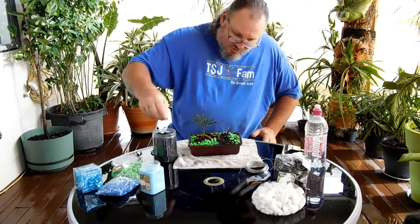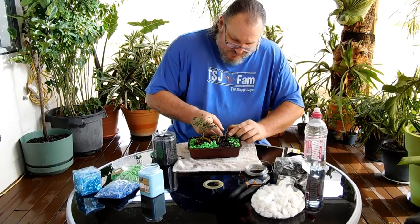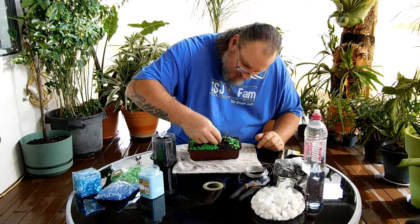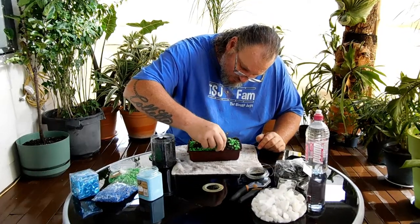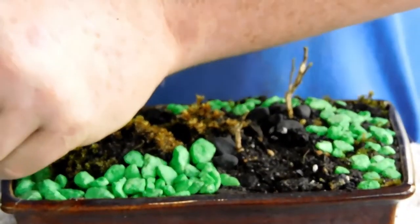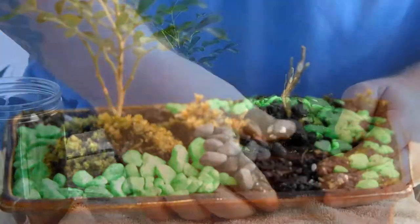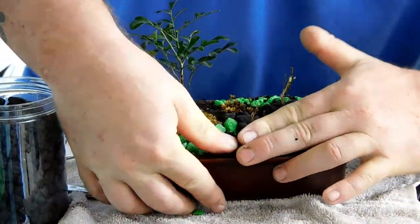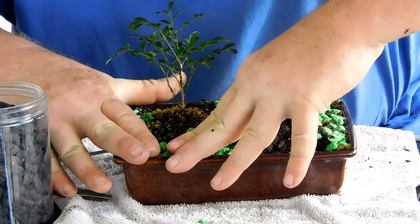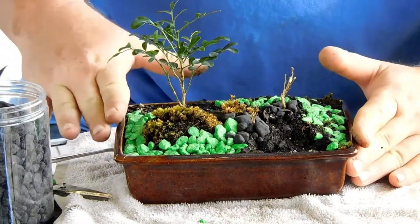I'm putting some tiny black gravel around the trunks of the trees. I'm just squashing my dirt down a bit so that when I water it, the little rocks and gravel don't just wash out.